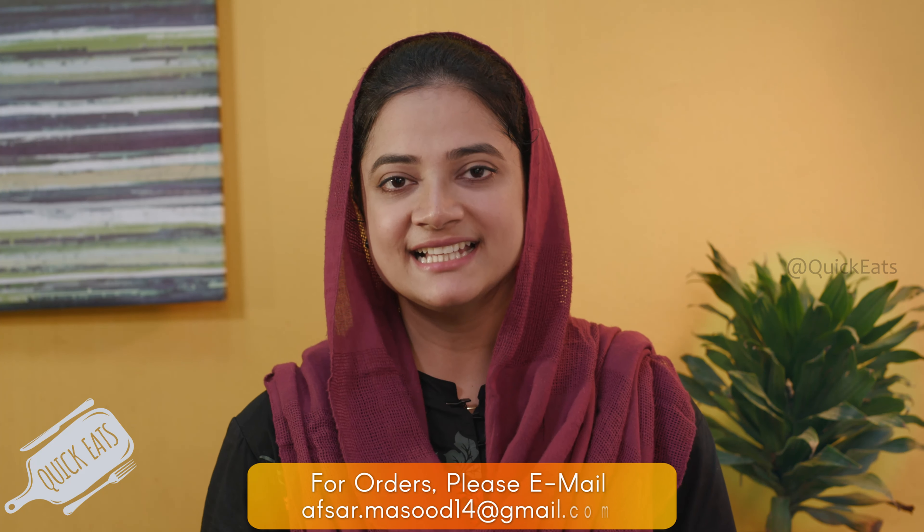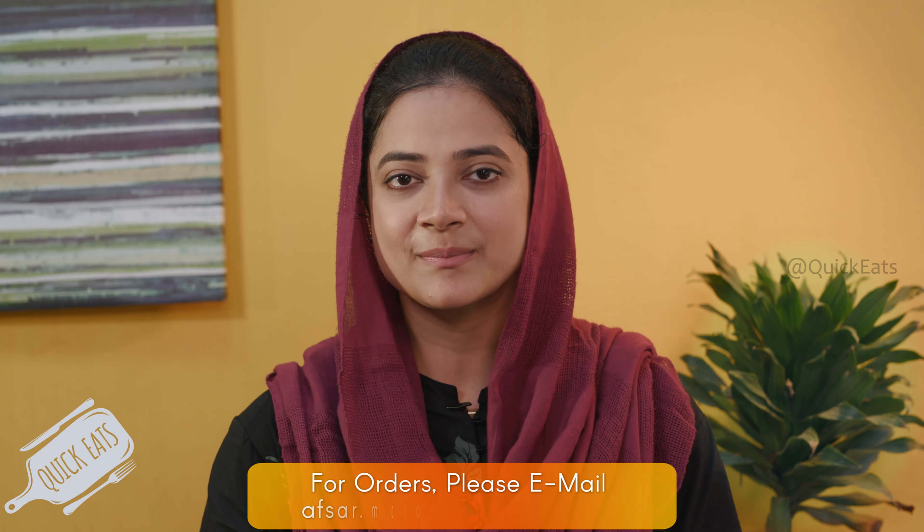Your carrot hummus is ready. So that was our recipe. Like the hummus, it goes very well with ketchup, mustard or any cheesy dip. If you like this video, give it a like, share and subscribe to Quick Eats. Until next time, bye bye.